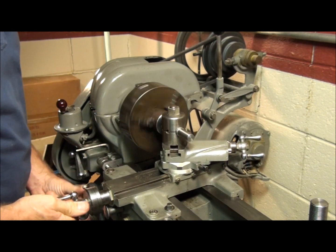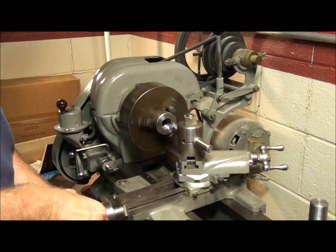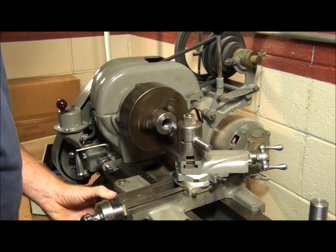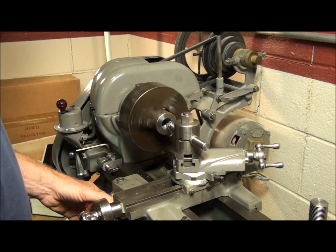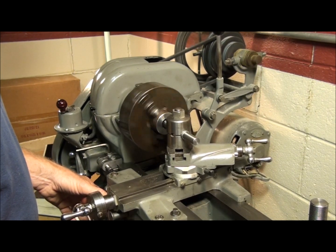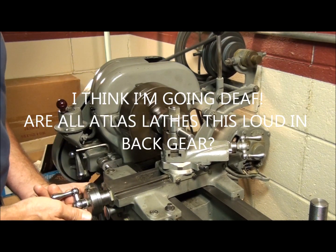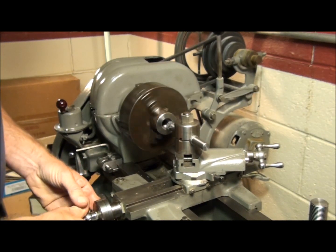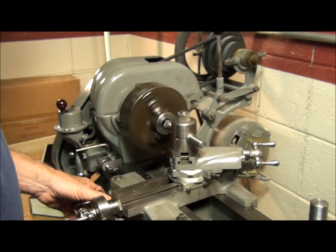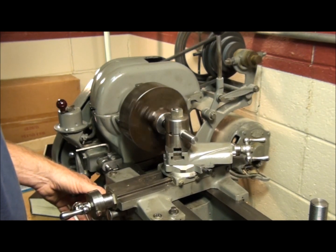There's some chatter. Hopefully that'll go away when you start taking smaller cuts. We'll take a spring cut — cutting without feeding any more in — to give the tool a chance to catch up. It still took some metal off, so we'll do it again. Do a third spring cut just to make sure. It's barely cutting now, and we're not getting any more chatter either — that's a good thing.